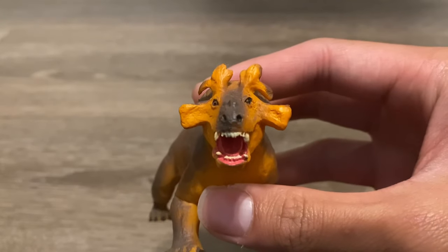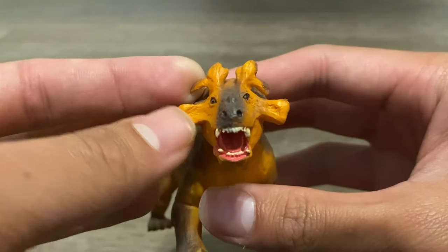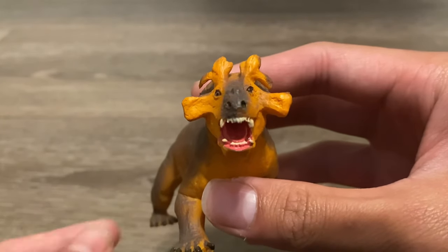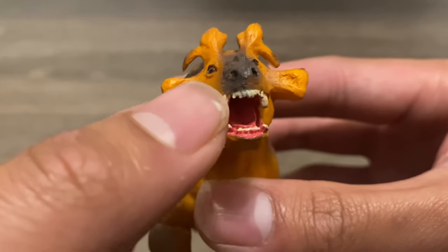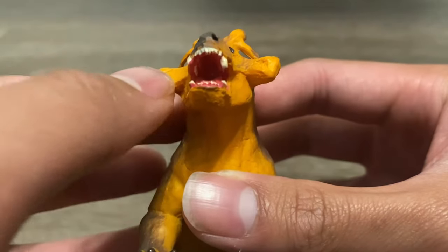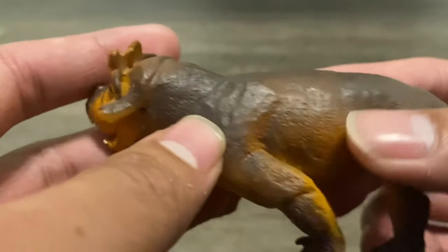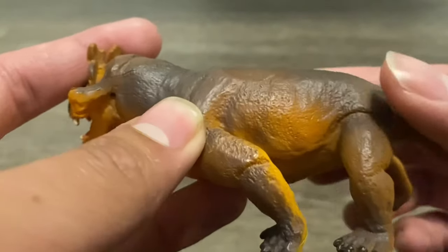Starting off with that frightening head skull, you can see all of the unique ornamentation on the skull. It's amazing that a bizarre looking animal like this actually existed. Then down to the mouth, there are 4 large canines visible, and if you look inside, there are some more teeth. And then moving down the model, there's the visible ear holes and the visible shoulder blades as well.